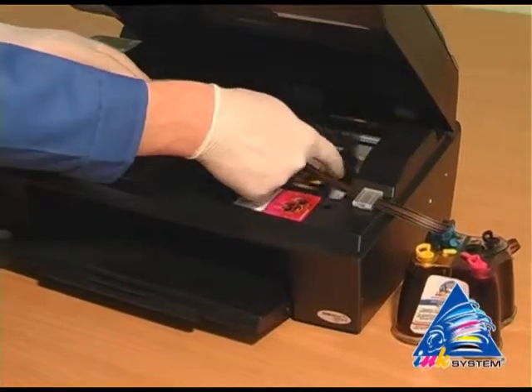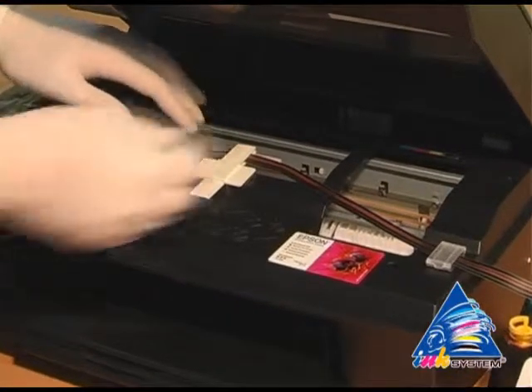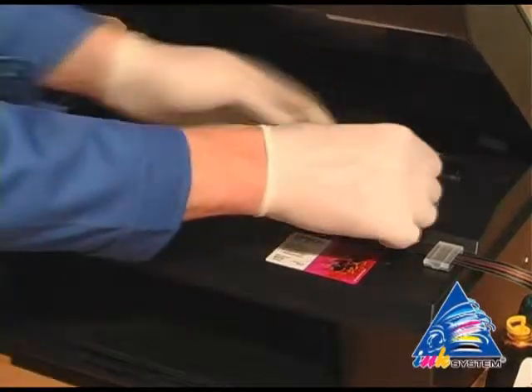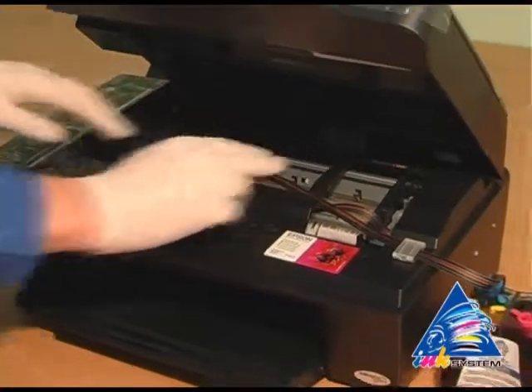Move the carriage to the extreme left position to check if there is enough length of the pipe. Move the carriage to the extreme right position and once again check the fixing of the ink tube.